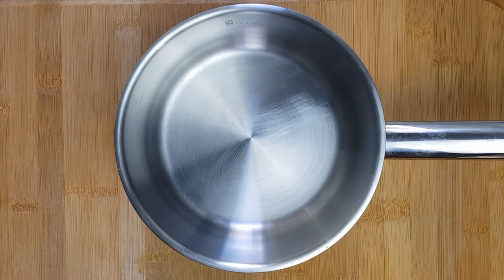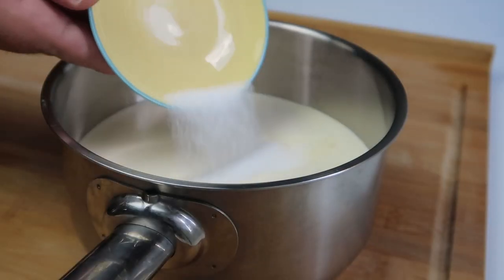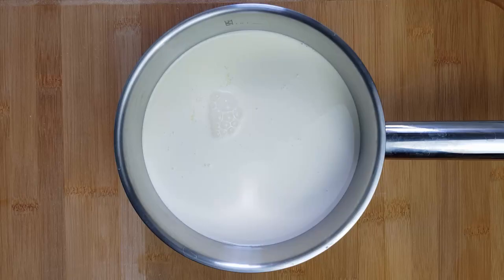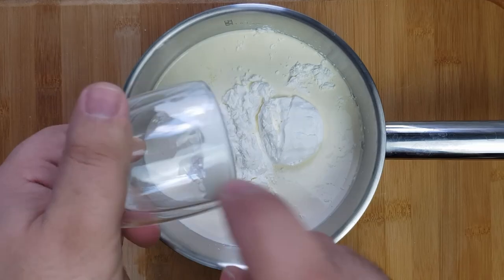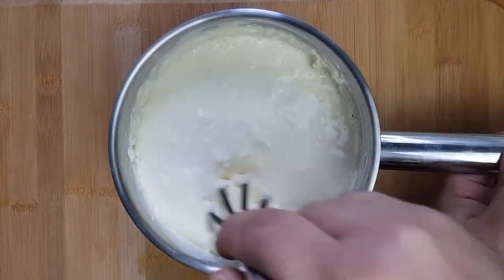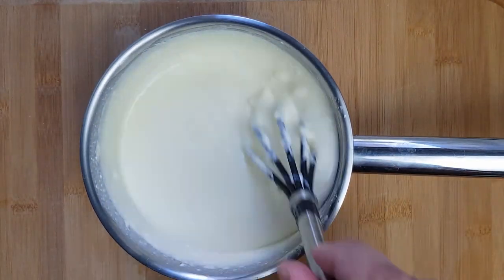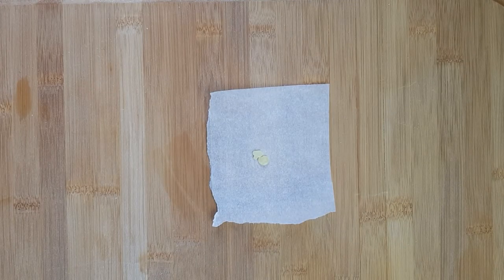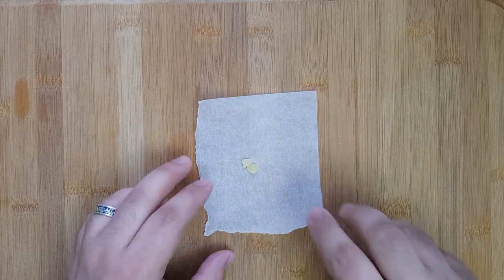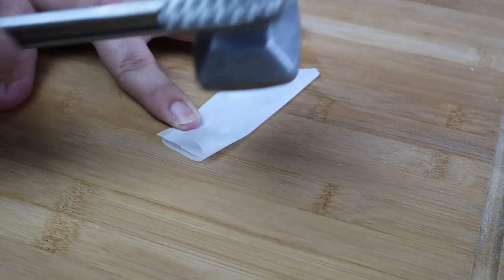Next, prepare the cream. Add 600 ml of heavy cream to a saucepan, then add three tablespoons of sugar and three tablespoons of corn flour, and stir to combine. It's normal for this to get a bit lumpy — just keep mixing until only small lumps remain. If you're adding mastic, place it in a small piece of wax paper, crush it into a powder, then add it to your cream mixture.